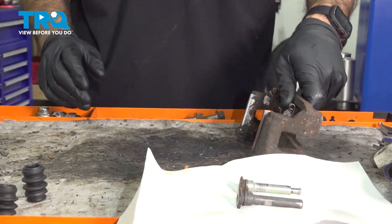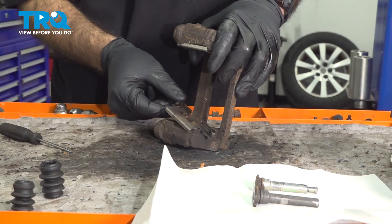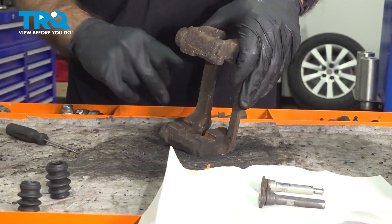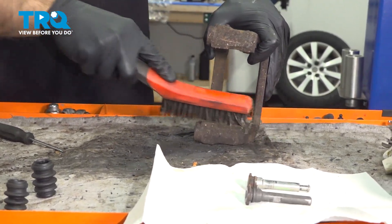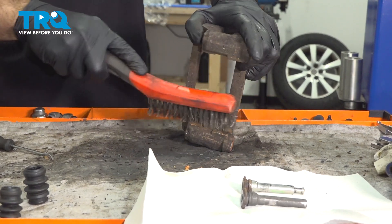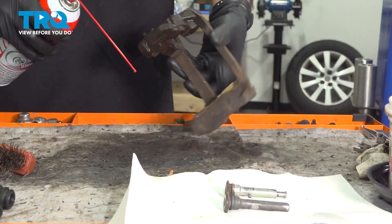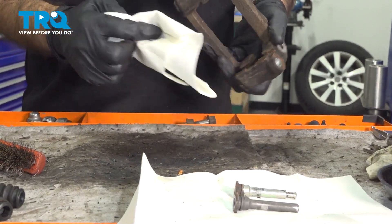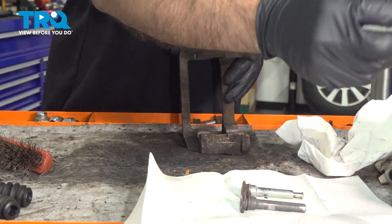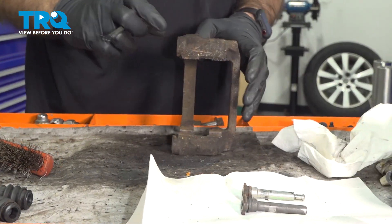While everything over here dries up, we're going to focus on our bracket. We're going to remove the old hardware — get under there with a pick tool or a flathead screwdriver and just pop up your old hardware and discard it. Where our hardware sits, we're going to come in with a wire brush and clean up any loose corrosion on both sides. To finish that off, just give it a little spray with some brake clean and dry it off with a rag. Now before we put our new hardware in place, we're going to come in with just a little bit of grease where our new hardware will sit — this will help protect against corrosion in the future. Flip it over and do the same on the other side.